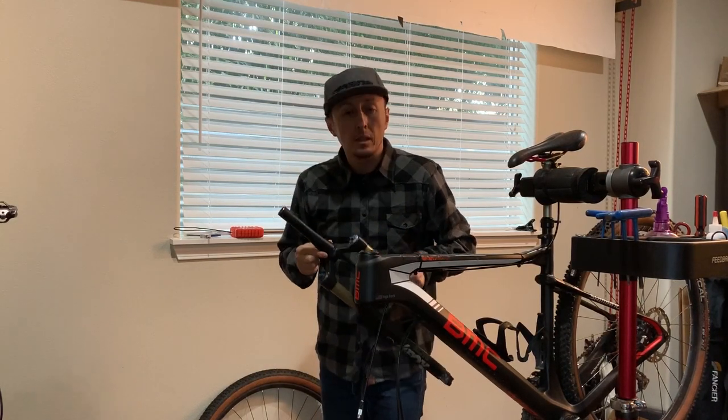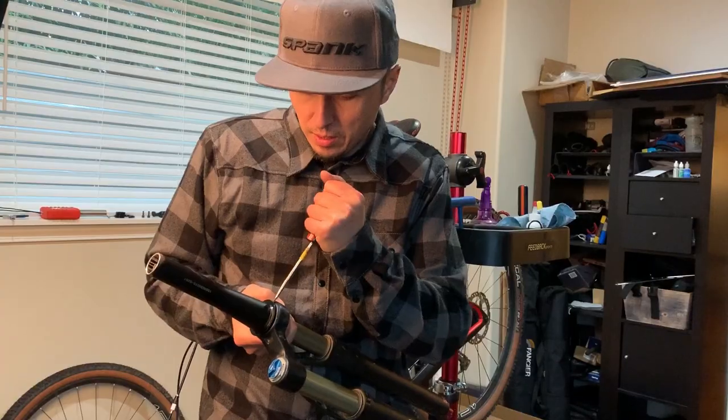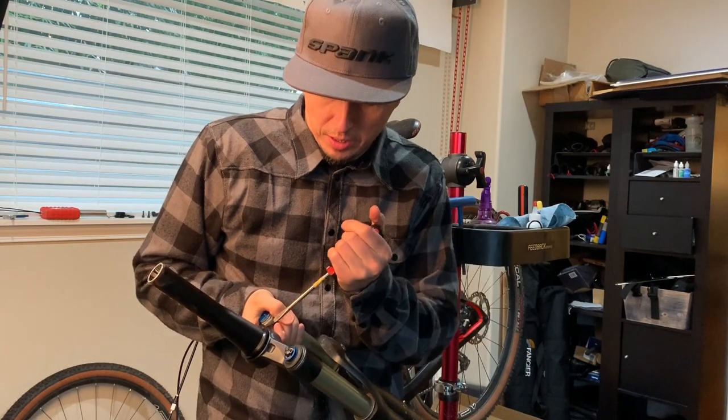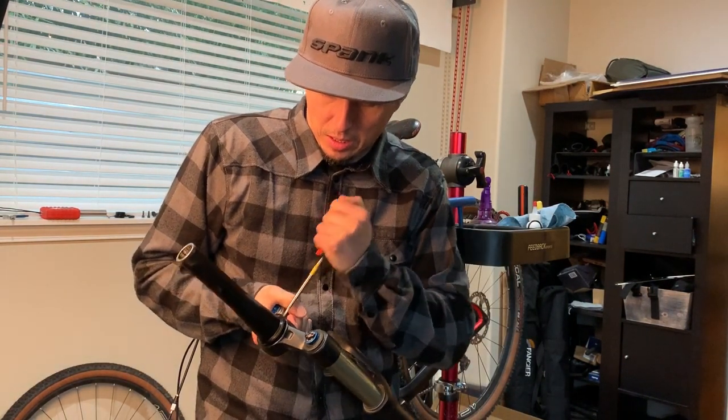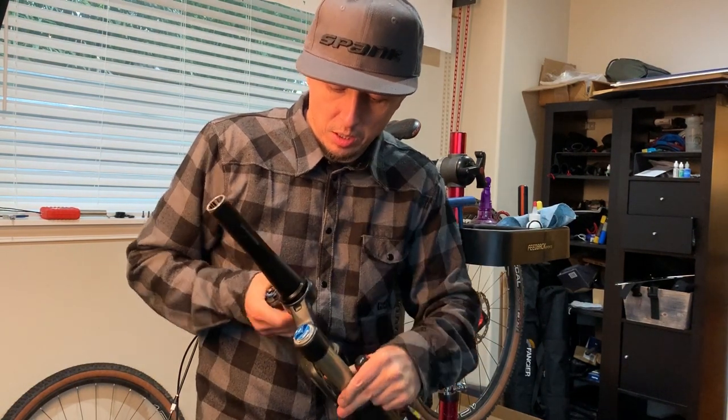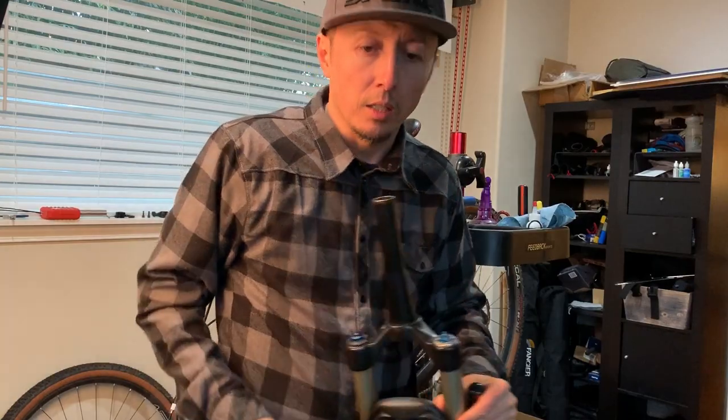Pull this race off and then we can install the new fork. Got most of this off in the garage — the messy garage. And now I'm just finishing off, doing a little leveraging. And time to install the new one.